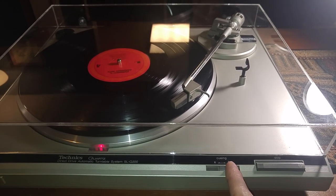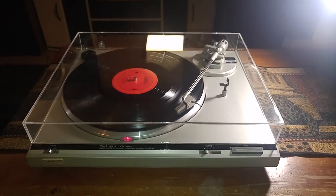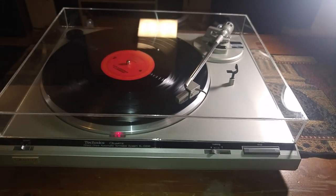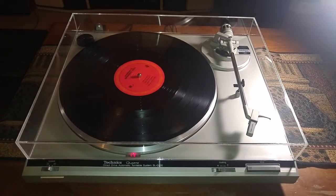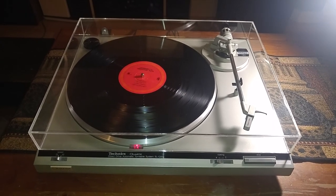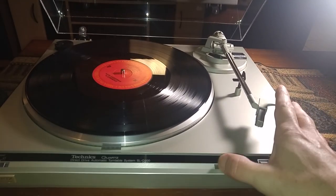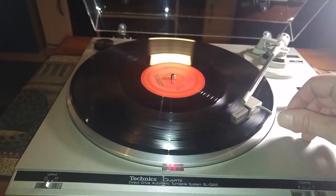Manual cueing up and down — nice and smooth. And also your stop or reject function: when I hit that, the tonearm picks up and returns fully. The turntable shuts off. This is also a semi-automatic turntable, which means it does have the auto return feature at the end of the record.